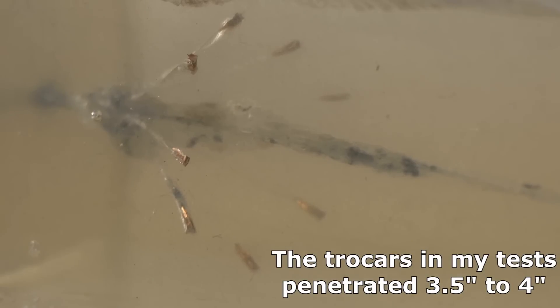I recently did a test on the G2 RIP — Radically Invasive Projectile Ammo — and it caused some controversy. I got the exact same results that other testers are getting. If you look at the gel blocks, the results and how the trocars broke apart and the penetration, it's exactly the same as what the company gets and what Rated RR did in his testing. We're getting the same results, but I came to conclusions that are kind of opposite of what the company asserts. I want to go in and show you why I came to the conclusions I did.